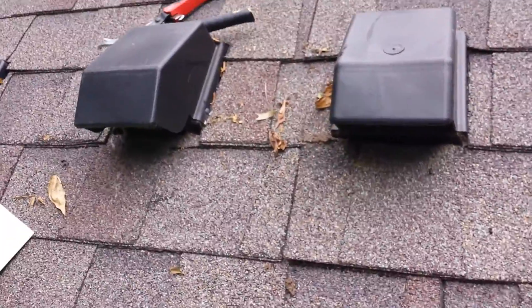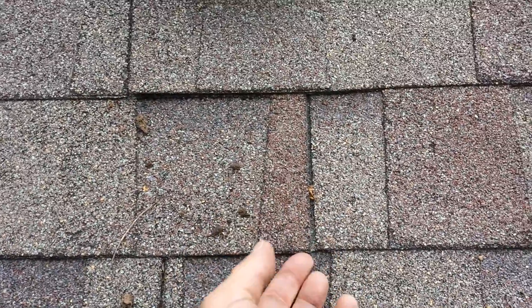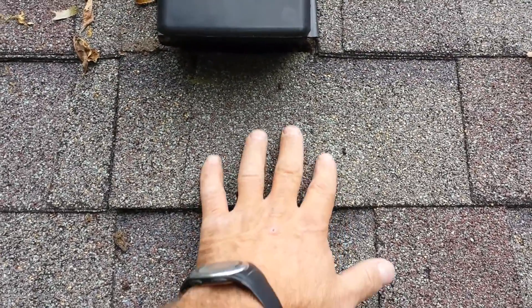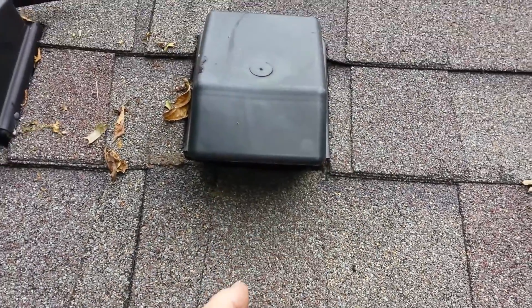This is Mark at Quality Home Maintenance. Got called out on a roof leak. You can see a butt joint right here between these two shingles, which comes up and is covered by this shingle. This shingle has a hole in it up here to let this vent go through.